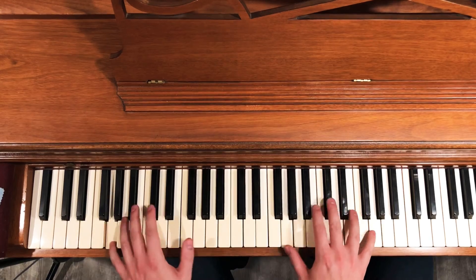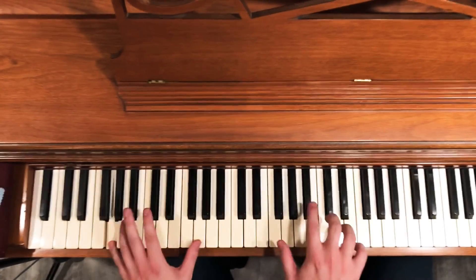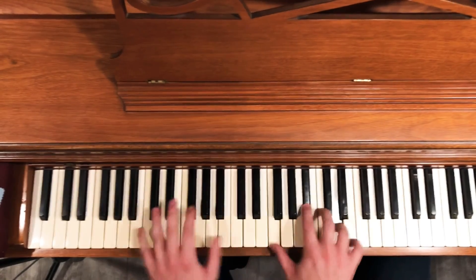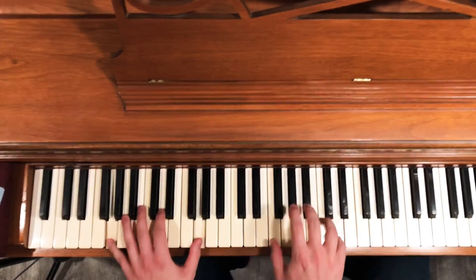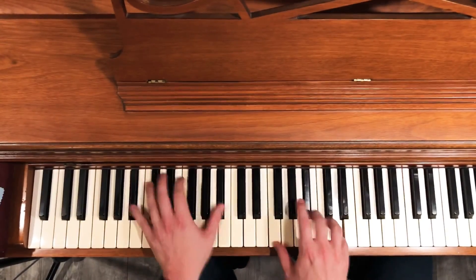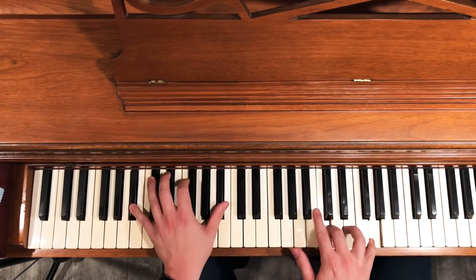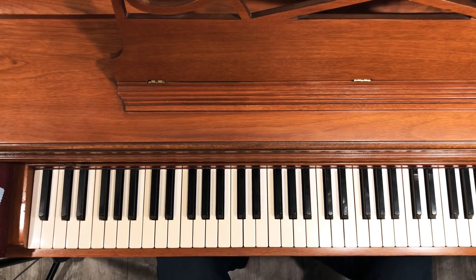Combine that with a little bit of G blues and you can come up with all sorts of different variations.